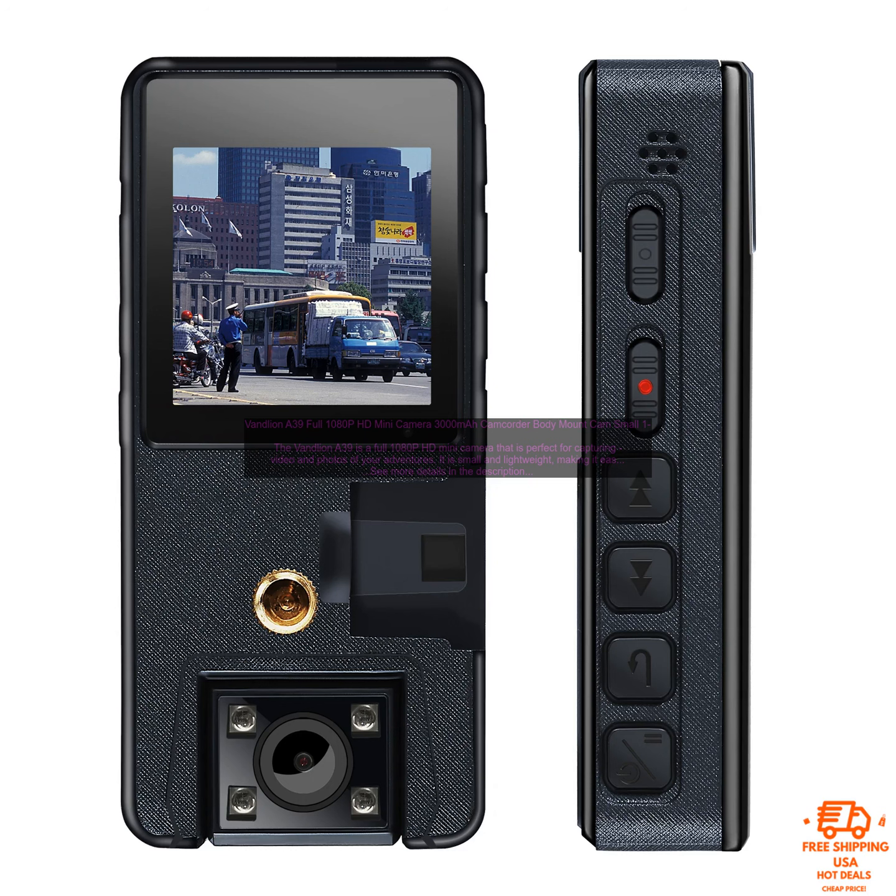Here are some of the pros and cons of the Vandlion A39. Pros: 1080p HD video resolution, 3000mAh battery, 180-degree rotating lens, compact and lightweight, easy to use, and affordable.